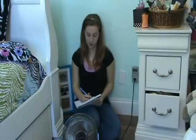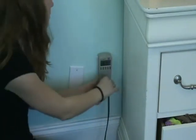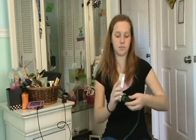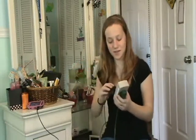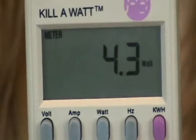You can compare electrical devices in your home to see what uses more electricity. Just write down the number of watts before you unplug the Kilowatt — the Kilowatt will not remember the numbers. It may be easier to use an extension cord while testing your devices. My phone charger uses 4.3 watts. Did you know that even when your cell phone isn't plugged in, it still uses watts? My laptop uses 69.8 watts.